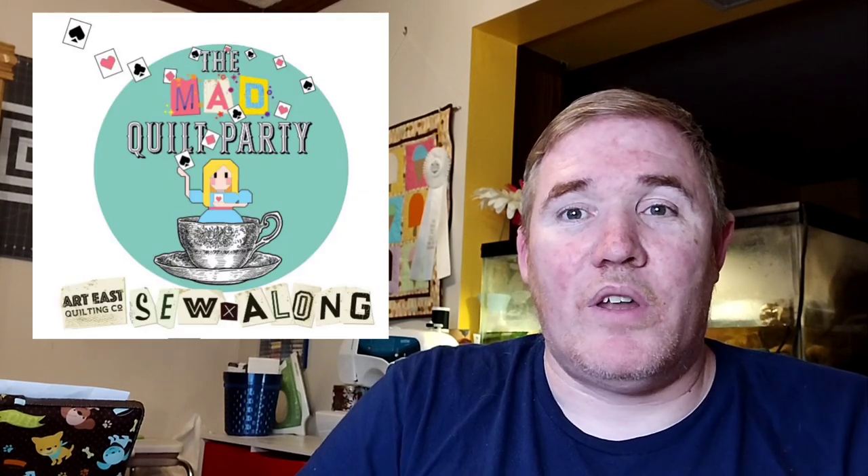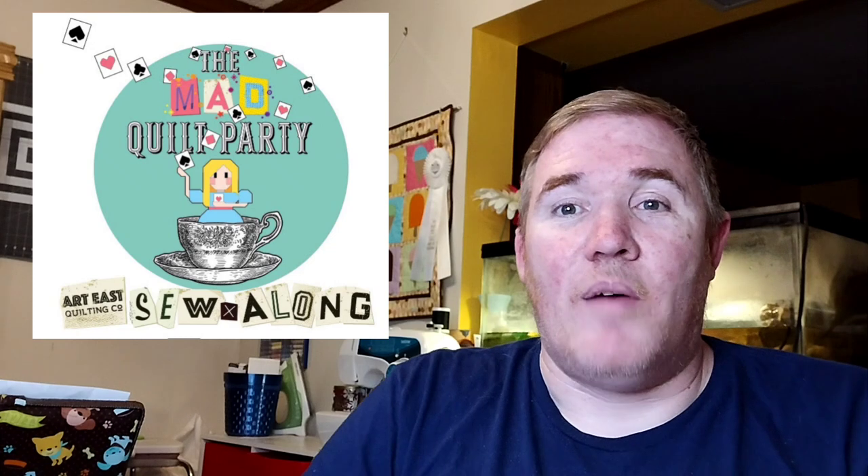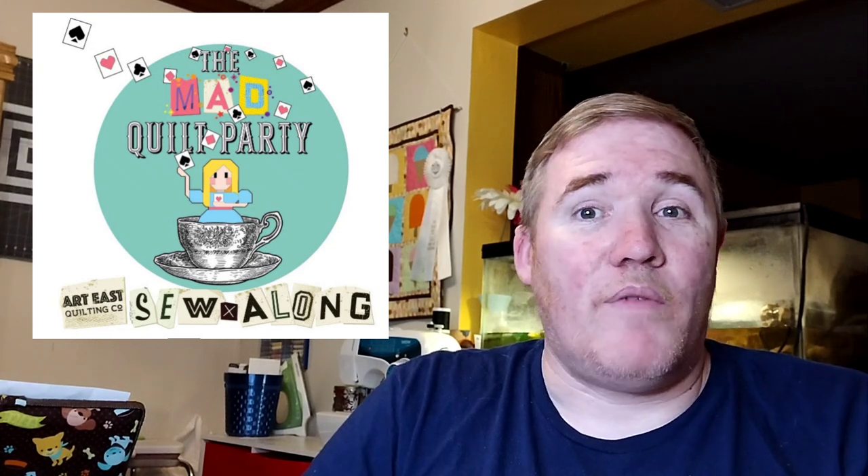The other purchase you might not see for a couple more months — I decided to join the sew-along with Art East, the Alice in Wonderland one. I bought the kit, which is all Tula fabric. I've never used Tula before and I thought this was a really good excuse to try it out. We'll probably see that in August, and the event starts in September. I'm really looking forward to it.